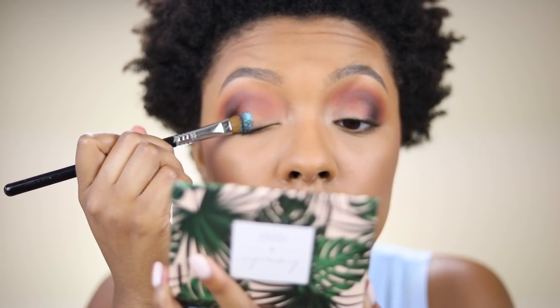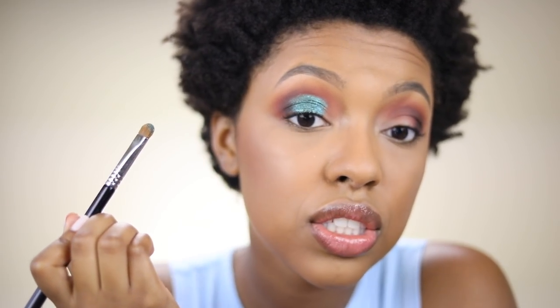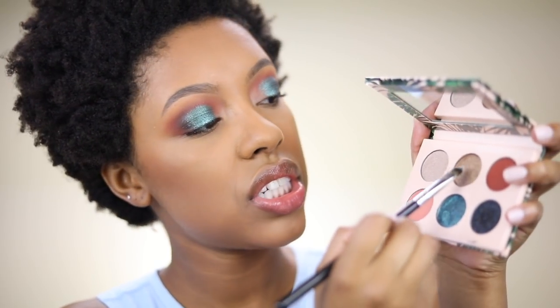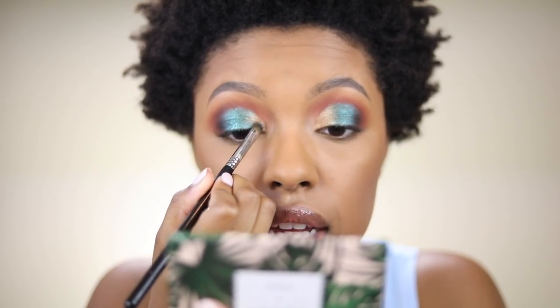I'm sure if you used it on the lid it would keep the shimmer. Now I'm going in with the blue and applying it on the lid using a Sigma E55 brush. Oh — wow, it does have fallout, but wow, this eyeshadow is so nice. Y'all see that? Super pigmented. Okay, Karen, you better do it. Now I'm going into this shade and applying it on a different brush, working it in the inner corner to connect to the blue. So good — I'm not even pressing that hard. I'll add a bit more black to blend it in. That is so pretty. These eyeshadows are really, really nice.